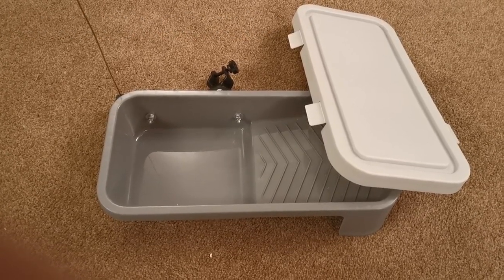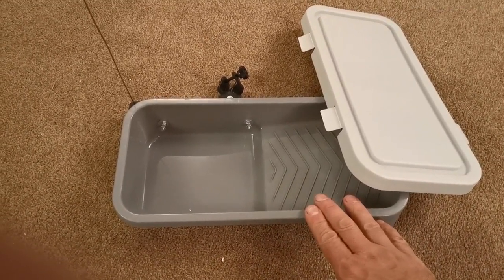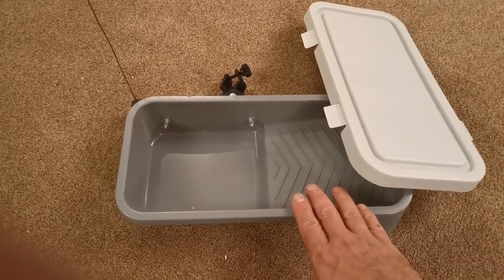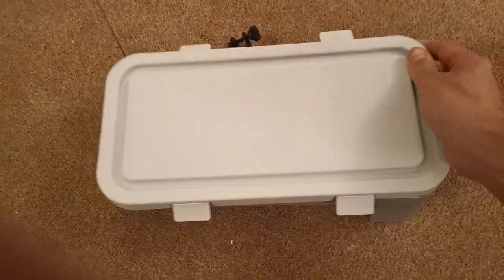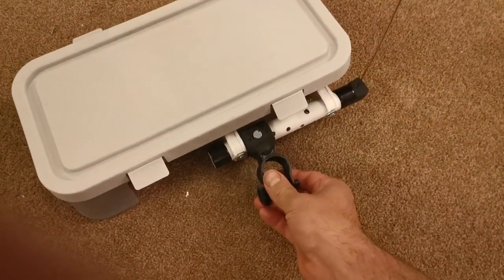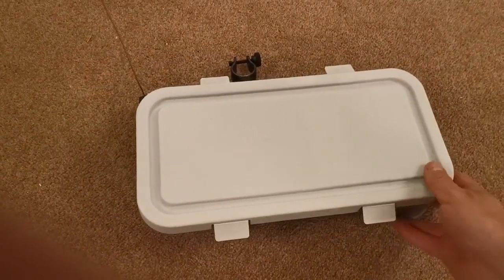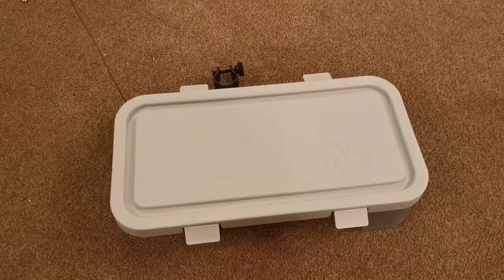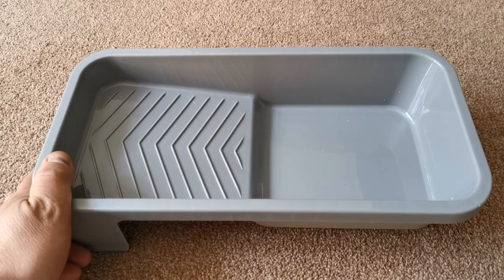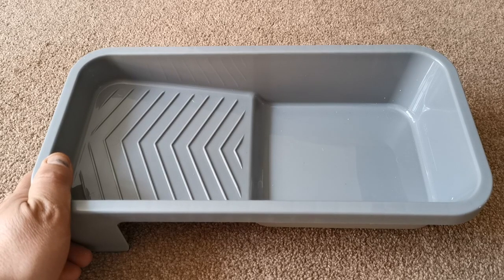Hello everybody and welcome back to the channel. In this video I'm going to show you how to make this universal bait tray out of a 110mm roller tray. It's got a lid that clips on, a bracket on the side that's adjustable to attach it to whatever you want, and a little holder on the side for your bait and needle. Let's get started.